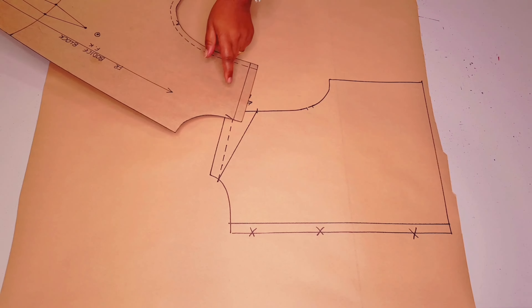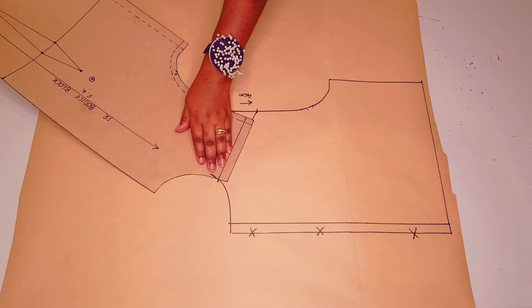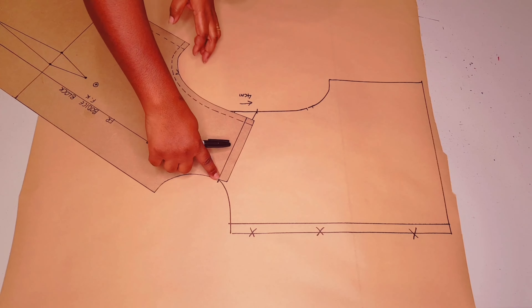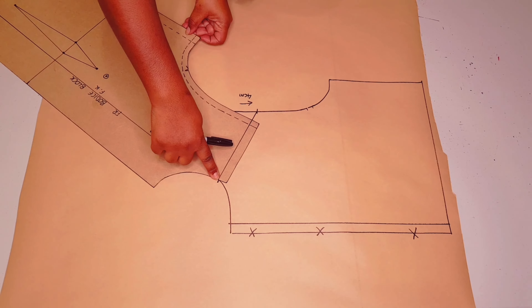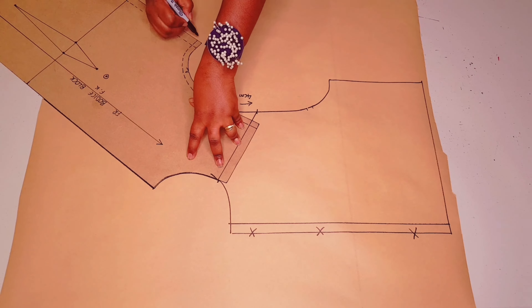Get your front bodice and we're going to align this point to this point, and this line to this line, like I'm doing here. Just pivot your pattern and now you're going to trace around your block.